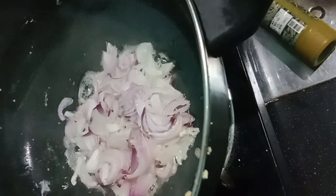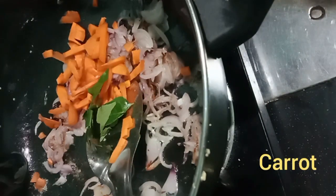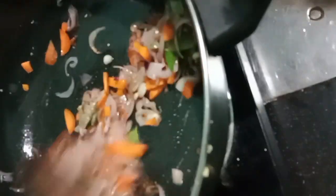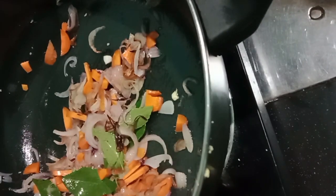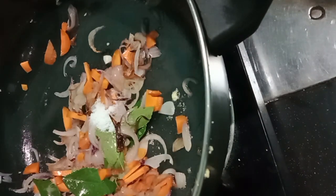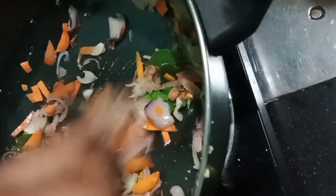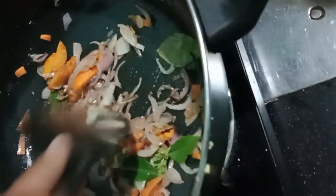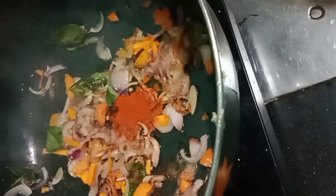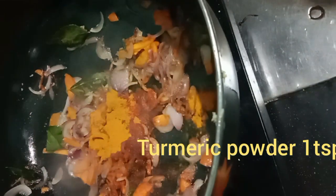We are going to make a carrot. We are going to eat vegetables. I don't want to cook the beans, I want to cook the vegetables. I don't want to cook the carrot.